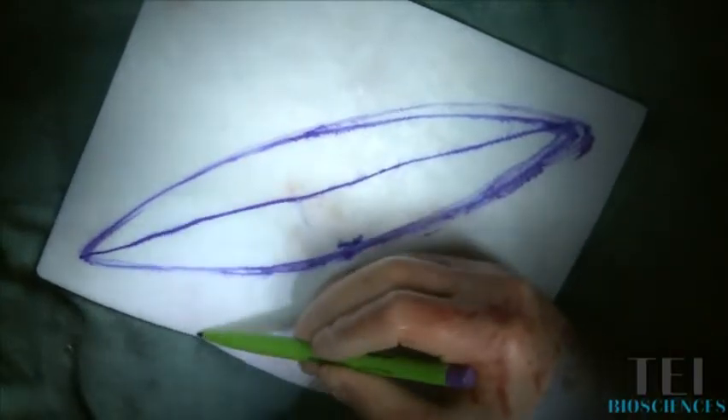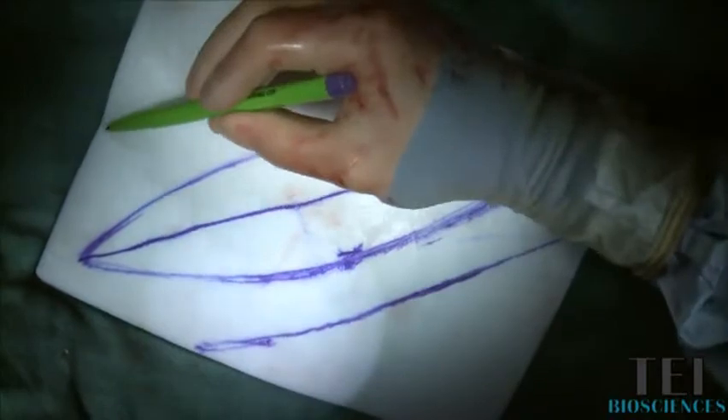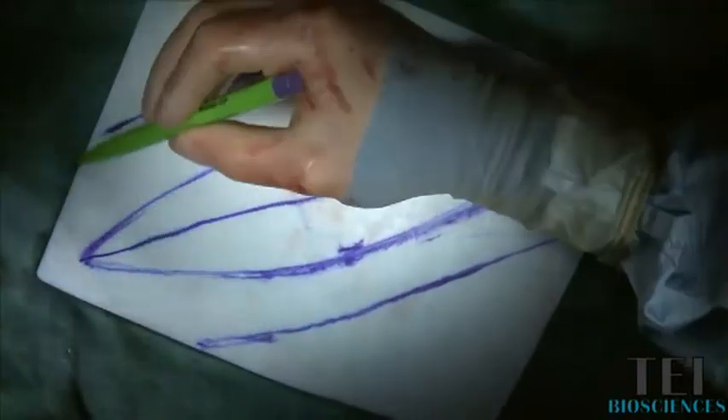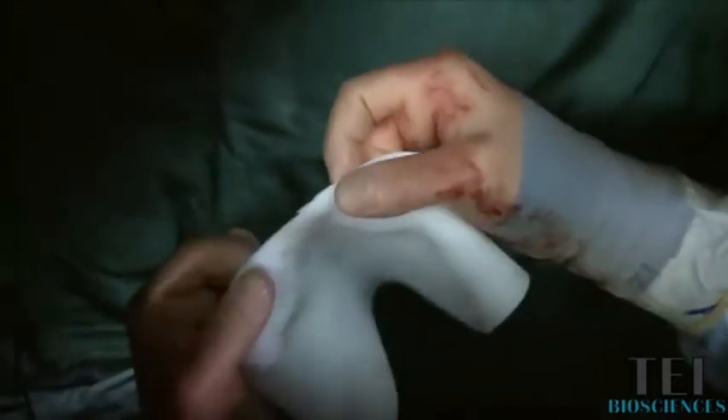You can take off the excess product around the outside so that you're not dealing with a lot of extra material. You'll notice that this material went from being very stiff to being quite pliable, but it's still quite thick — this is a three millimeter piece. It holds the suture very well and it doesn't tear at all.